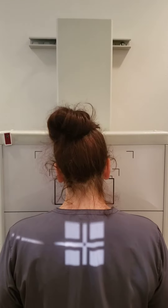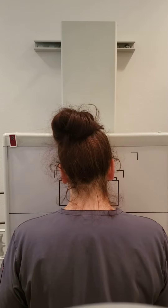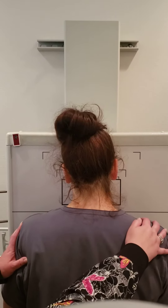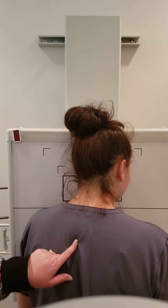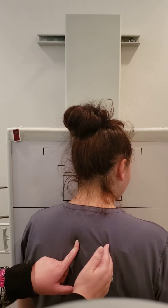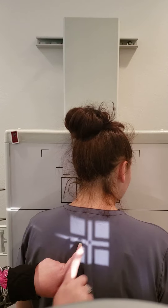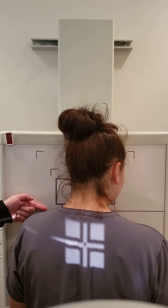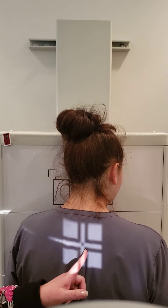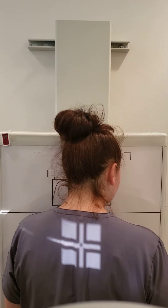Then we're going to do our first oblique. Since I've already got a left marker on here, we'll do the LAO first. So we're going to roll her into a 15 degree LAO. I'm going to find the spine and center about one to two inches to the lateral portion of the spine. We're going to position to the upside, but we're visualizing the downside. So while we're positioning to the right side, we're looking at the left sternoclavicular joint. We have our shielding here and we're ready to align.